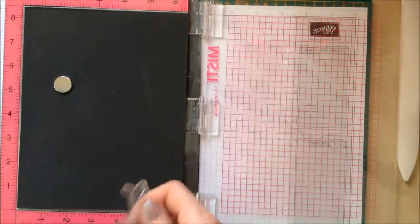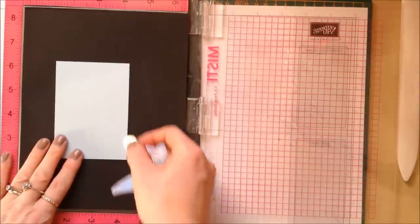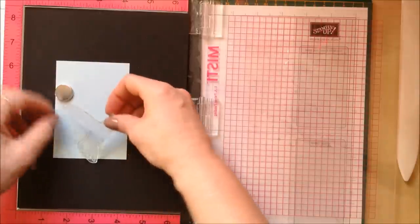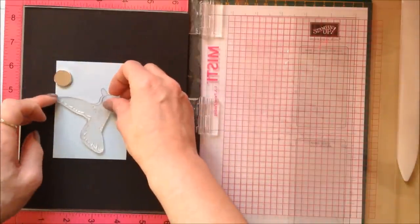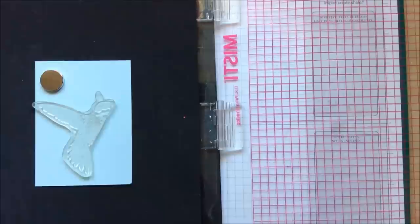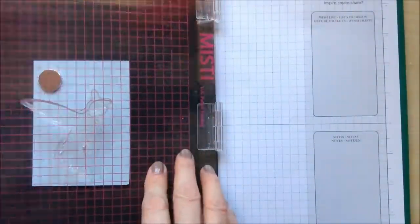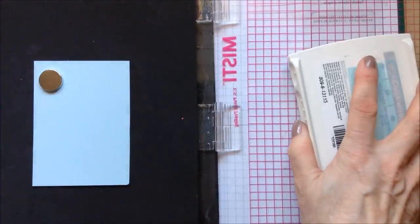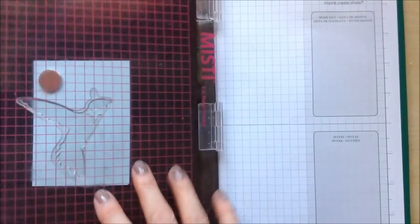Taking my little piece of cardstock which measures two and seven eighths by four inches, I'm just going to pop that down and place my hummingbird where I want it. I'm going to pick it up with my MISTI, and I'm using the palest shade for the base which is soft sky. Let's put some color on there and lay that down.